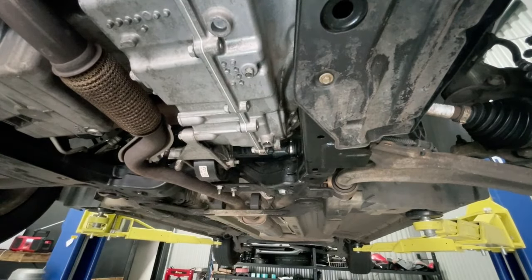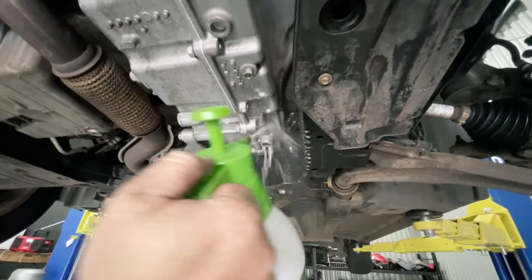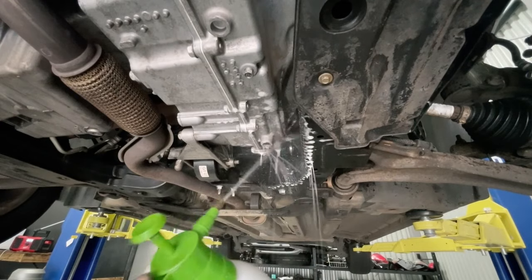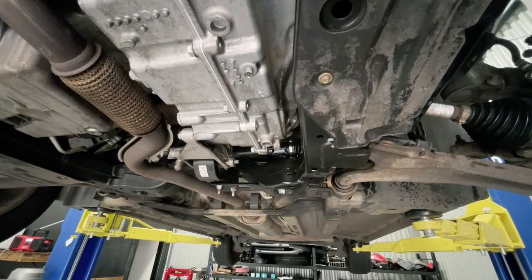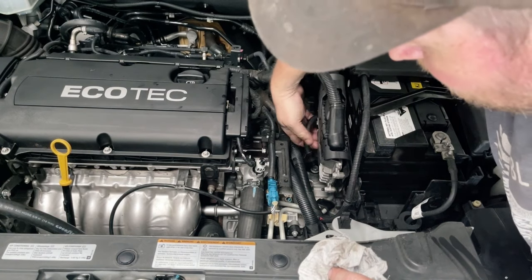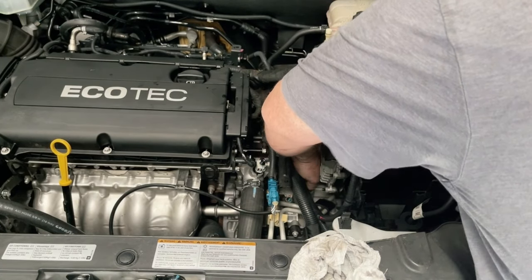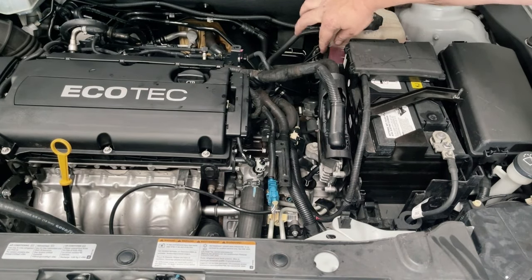Once you've done that, bolt it back up and you just want to give it a good clean off, just so that there's not transmission fluid sitting everywhere. Give it a good wipe off and make sure everything's clean. Now head back underneath the bonnet. Ducking back underneath the bonnet, you want to grab this funnel, grab the transmission cap and breather tube, and just make sure the top of that breather is still clipped into whatever bracket there was up there.